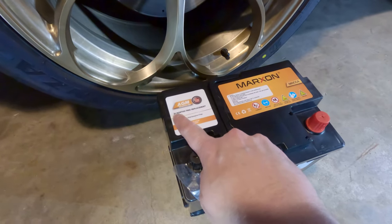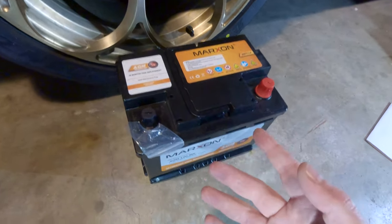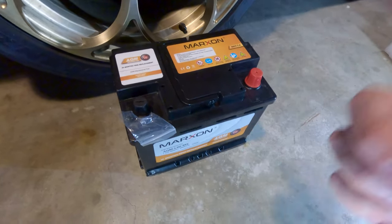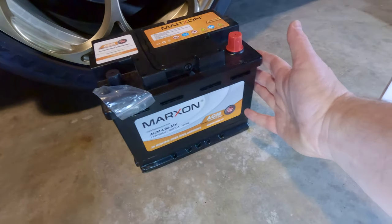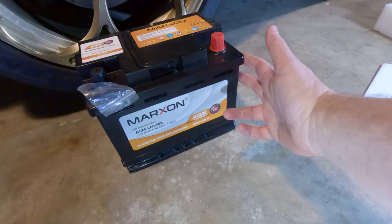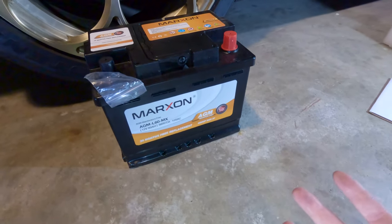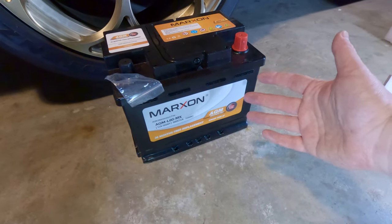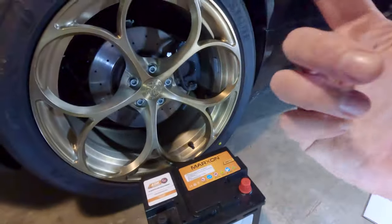Right on the top here it says it has a 36-month free replacement — that's not bad, but I'm kind of hoping she lasts as long as the Mopar battery, which was nine years. What we have here is an AGM battery, and there are several reasons to go with an AGM instead of a standard flooded lead-acid. Mainly, they can handle discharging and not being recharged for longer periods of time, which for a toy car is kind of important.